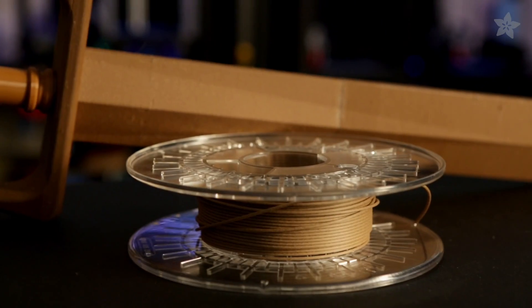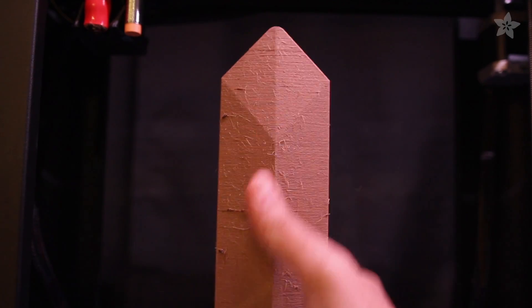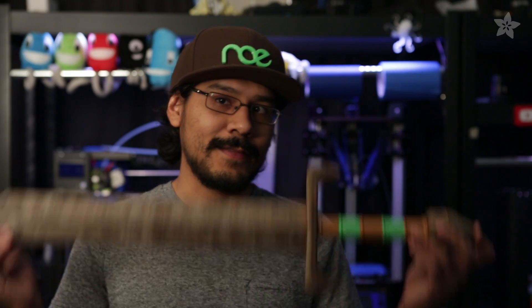BambooFill is a filament from ColorFab. It has recycled bamboo fibers and prints just like PLA, so it works really well on most FDM 3D printers. We used the PrinterBot Plus in this project because it has a max Z height of 250 millimeters, which is really perfect for printing tall things like this sword.